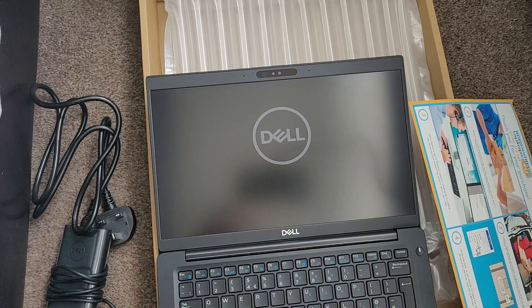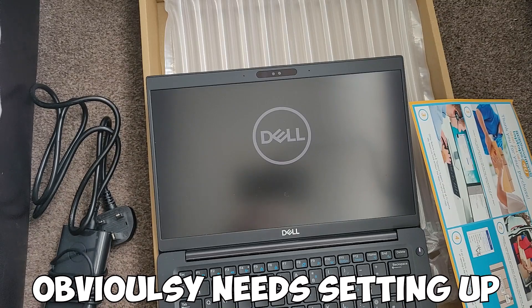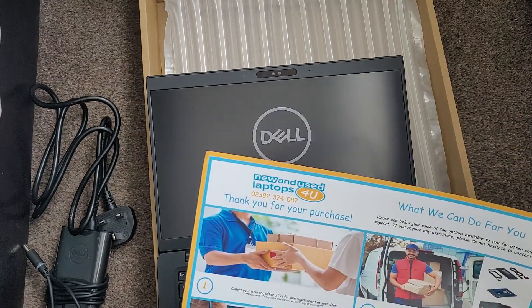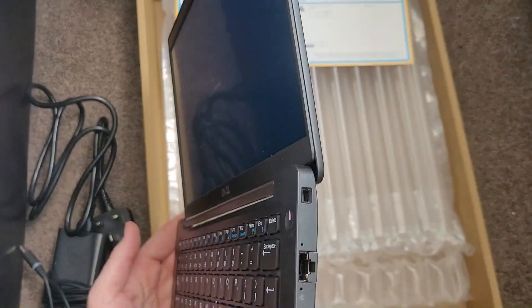First time turning on and obviously it needs setting up, so this will take a little bit of time. I mainly use my laptop for video editing, so I decided to go for an i7 with 16GB of RAM. Hopefully that should give it a little bit more power and a bit more speed.